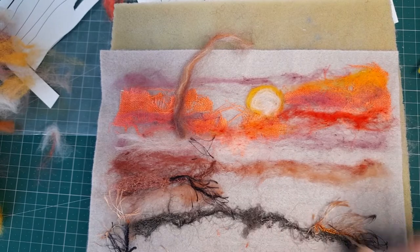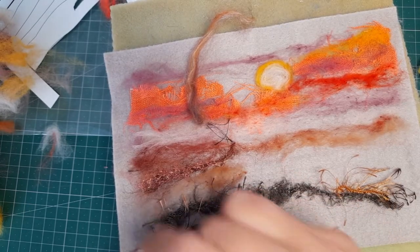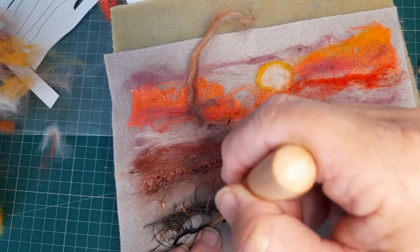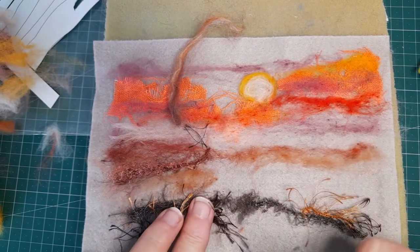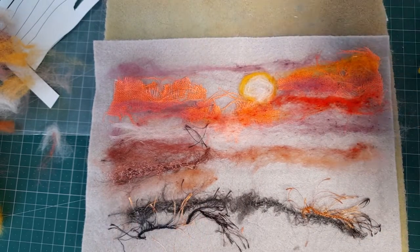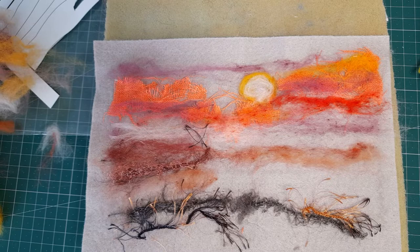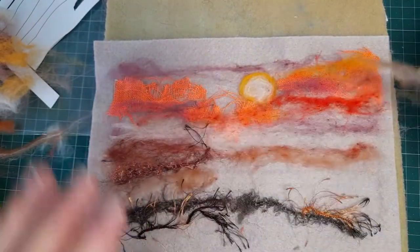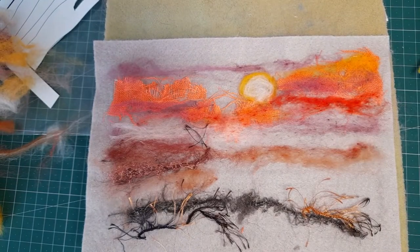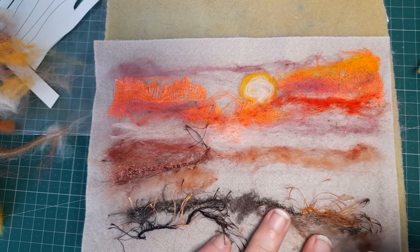If I don't like it, I just pull it off — it's not permanent. We've managed to sort of start to suggest a grassy hill. Maybe this is a valley, or we're looking out towards an inlet — maybe that would be a nice little inlet, the ocean. I'll use a little bit of fiber there because I do want to trap those pieces over.